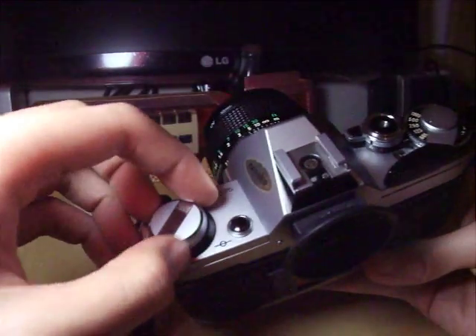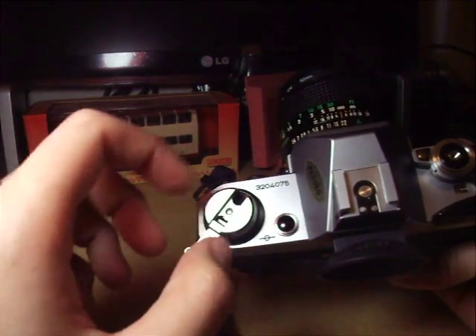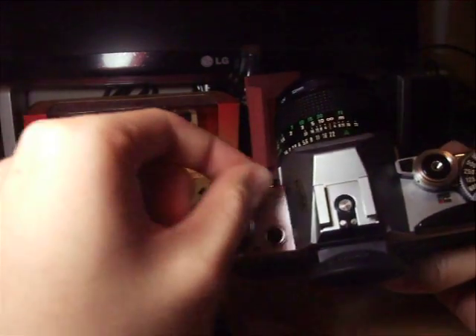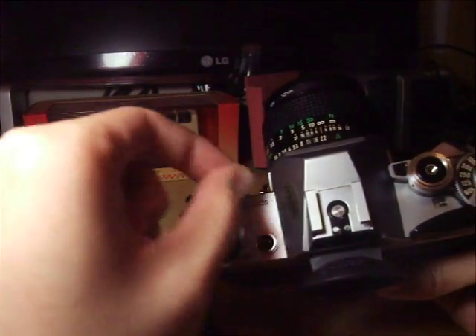After that, you take out the lever carefully and you roll it — you move the lever clockwise and you will feel some friction. Roll it slowly, slowly.